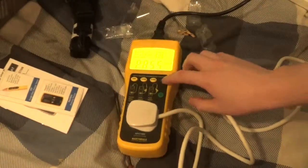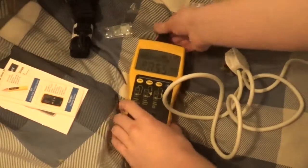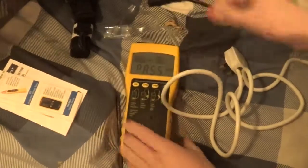That just about wraps up the review of the Martindale Electric PAT tester. Hope you enjoyed this video — bye, guys.